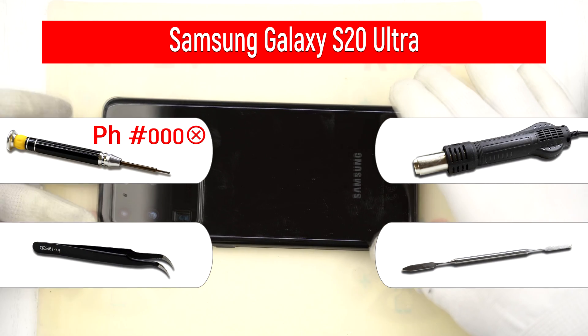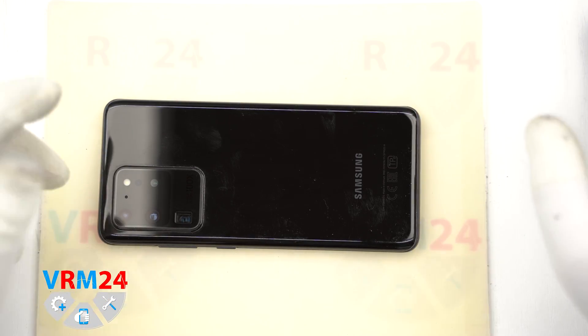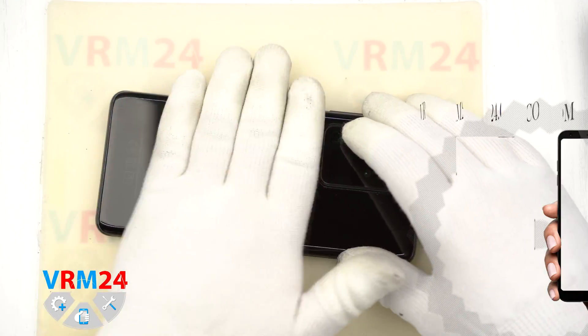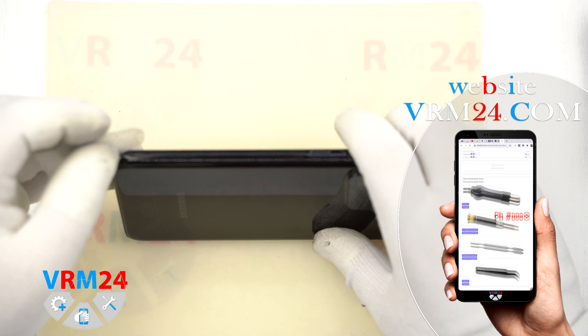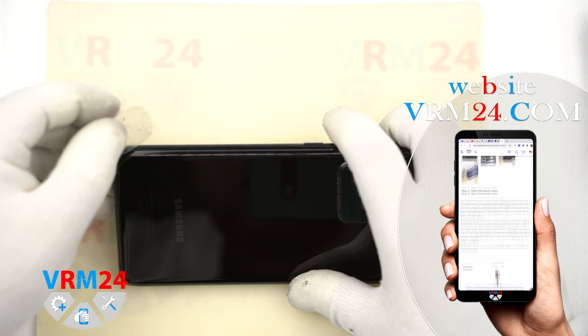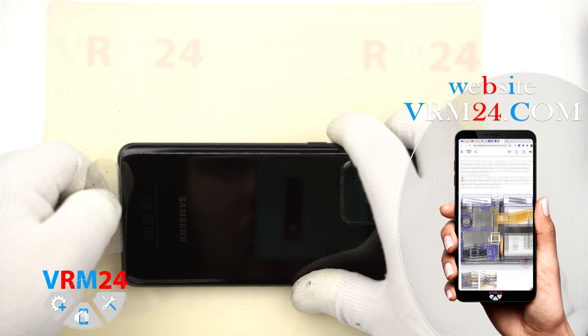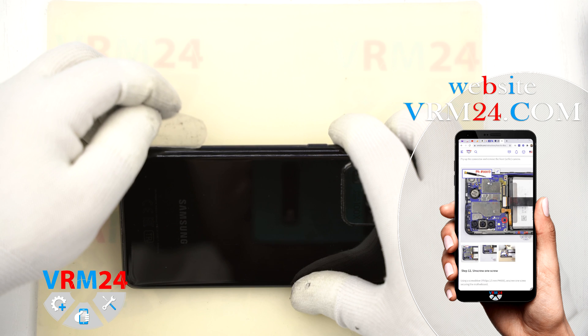Okay guys, let's get started. This disassembly has the second difficulty rating in our difficulty classification and will be disassembled by detaching the back cover. The main goal for us today is to open the back cover and save the original adhesive layer beneath it.